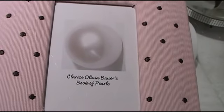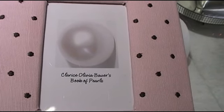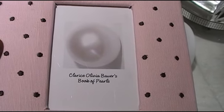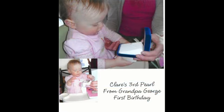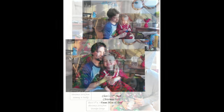Here's a great idea to go along with the add-a-pearl necklace: every time you give or add a pearl, you take a picture of your grandchild or your daughter receiving this pearl, and she can look back down the road and see all the occasions that she received her pearls. It'll be a very special memory.